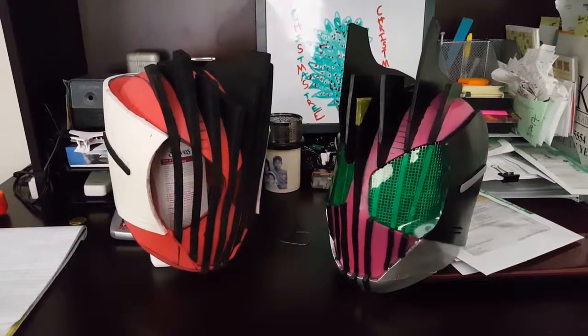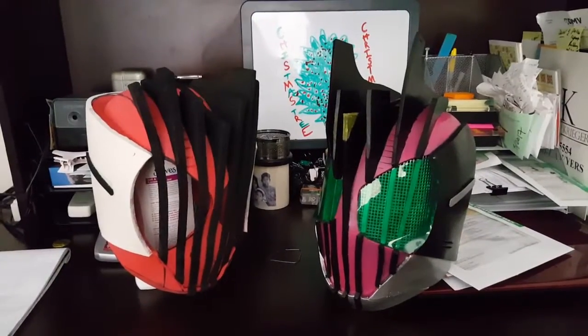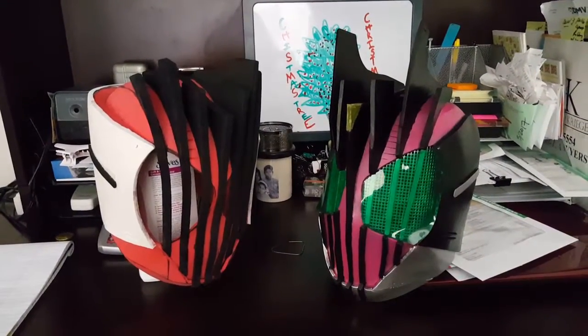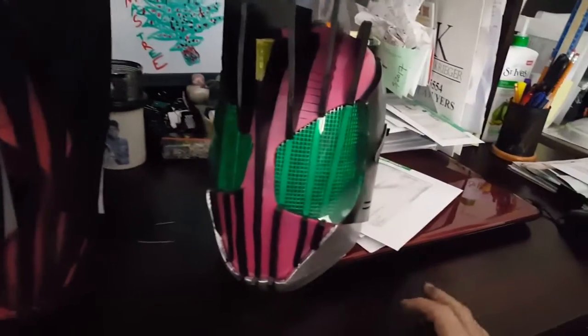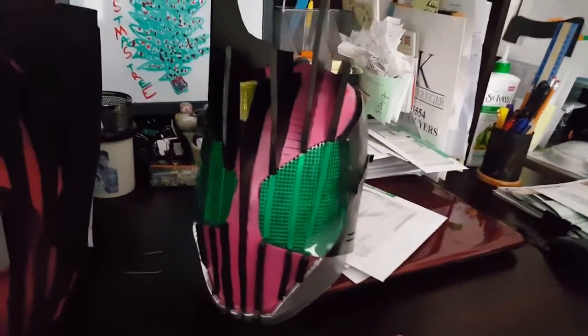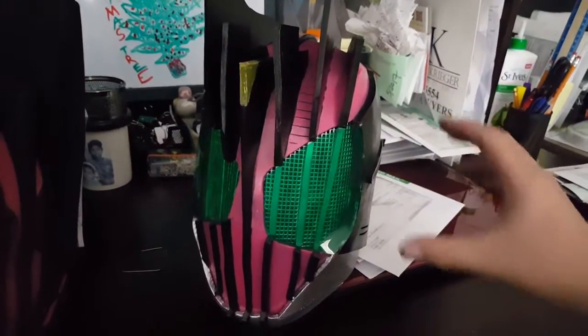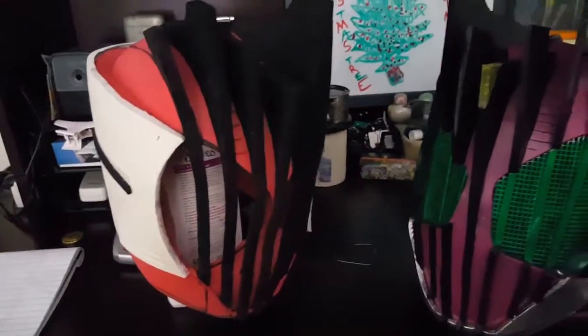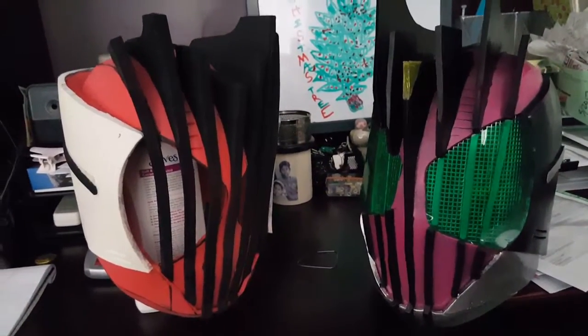Just a quick update on the Kamen Rider Decade helmet — I went back and revised it because I wasn't too happy about how this one was looking. The bars were too skinny and there was no crown around the helmet. Unlike the original, the show-accurate version has a crown around the helmet and the bars are a lot thicker.